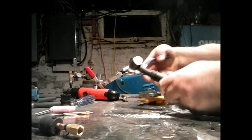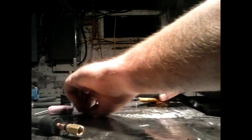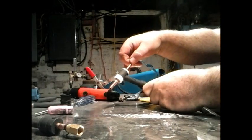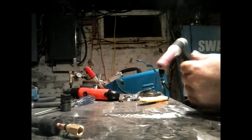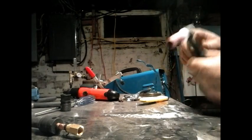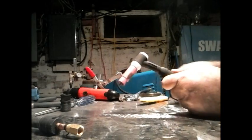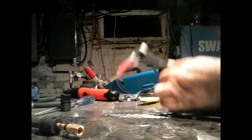Now we'll put the collet holder in finger tight and then just give it a little tweak so that we know it's snug. Drop in the collet and the tungsten from the back. Screw on the number seven cup, which I use for 99% of everything I do. Set our tungsten length, and then screw on the back cap — that's a tight fit.